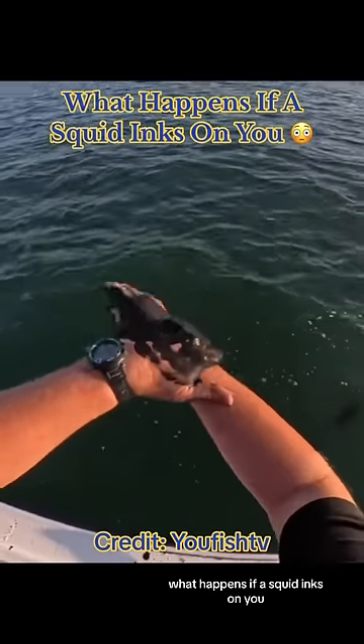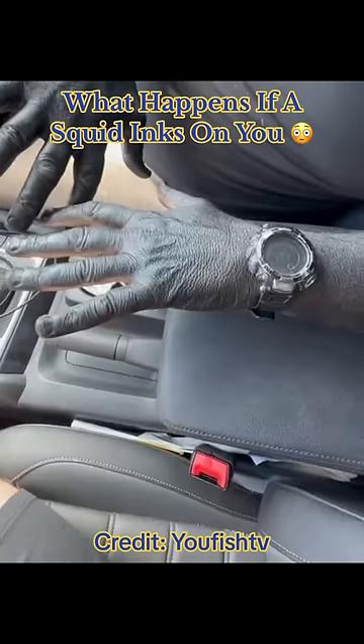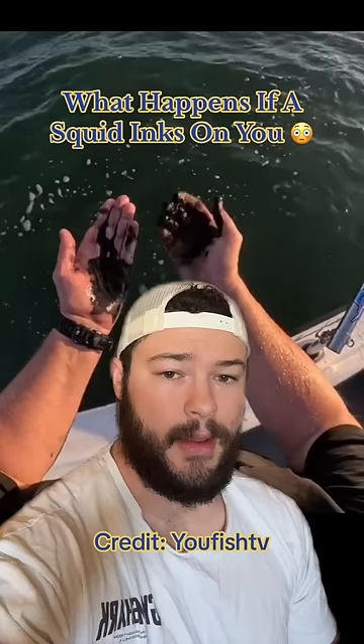What happens if a squid inks on you? Not too sure why this guy is rubbing squid ink on his arms, but here's what happens.